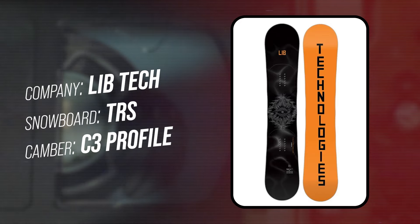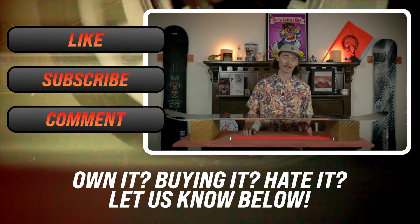This has been my review of the LibTech TRS, aka the Total Ripper Series.